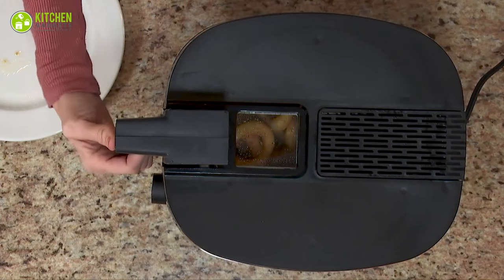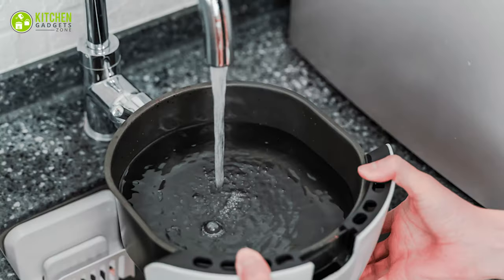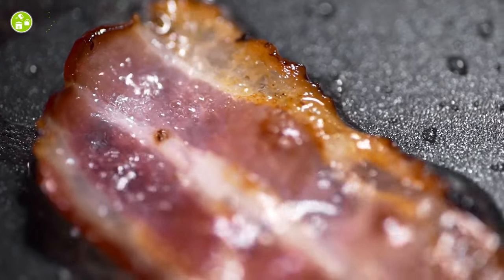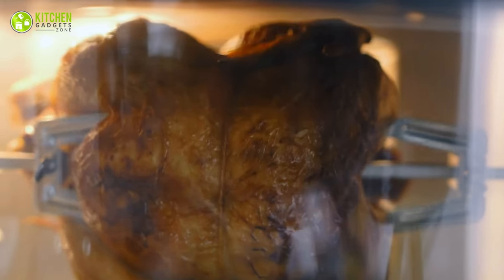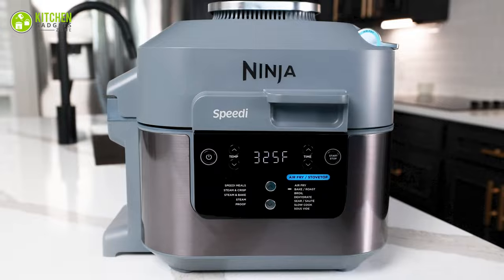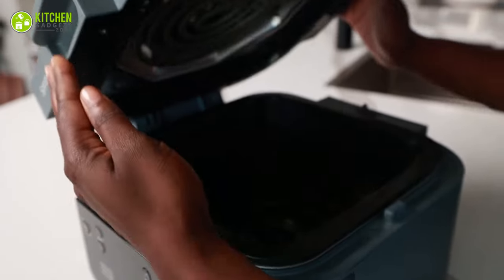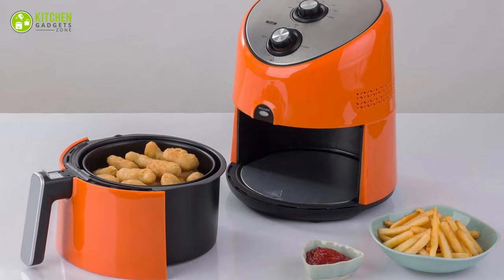Adding water for high fat content: don't let food with high fat content bring smoke to your kitchen. Add water to the bottom cavity of your airfryer when cooking bacon or sausage — it will catch the dripping fat for ease of cleaning. Preheating: giving your airfryer a head start helps get the perfect crunch and reduces overall cooking time. Preheat your airfryer every time you're ready for a new batch.